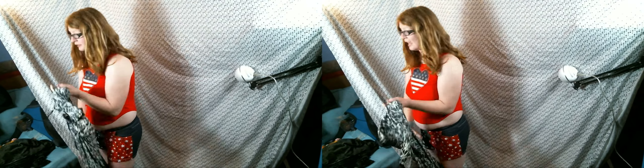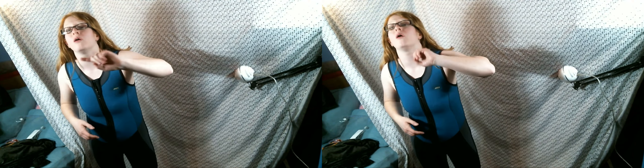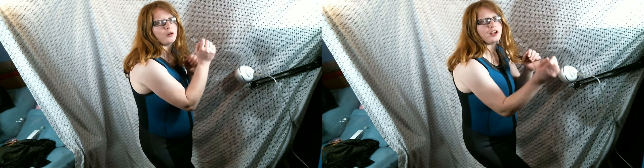I saved the best for last, people. Because if you go in river water, there's only one way to do it. This is my wetsuit — it's the only way to go swimming if you go to a lake or river in Idaho in the summertime, because it's so cold. The wetsuit keeps you warmer as it gets wet so you're not freezing quite as quickly.